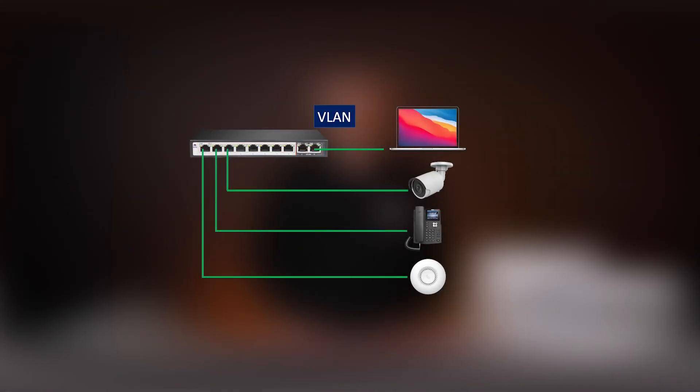AI VLAN is essentially port isolation on each of the PoE ports. All PoE ports are only able to communicate with the uplinks when this option is enabled. This can be useful when the setup requires that multiple clients are able to connect to a common network resource but should not be able to connect to each other, and by doing so, improving network security.